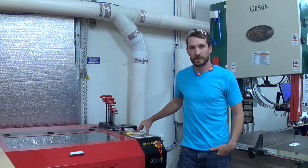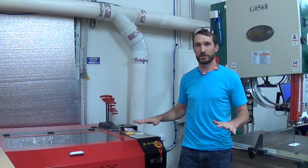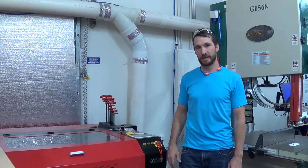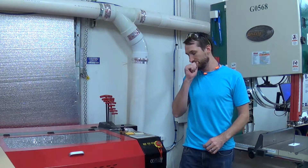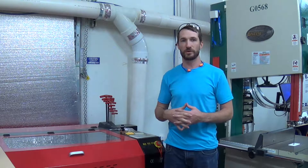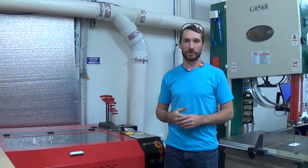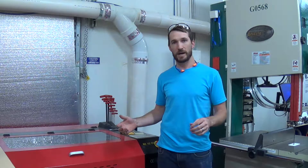I was running an engraving operation on the laser cutter last week and all of a sudden the machine just shut off. It happened once before too, shortly after I got it. I'm going to cover the two common reasons why your laser cutter might just shut off and appear to lose power.